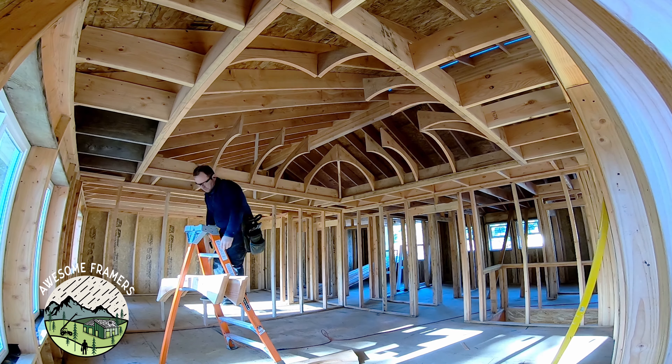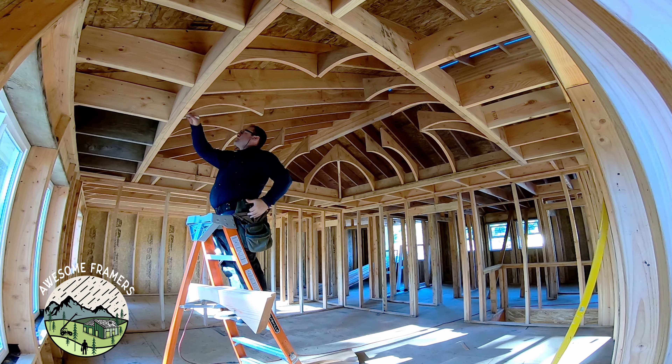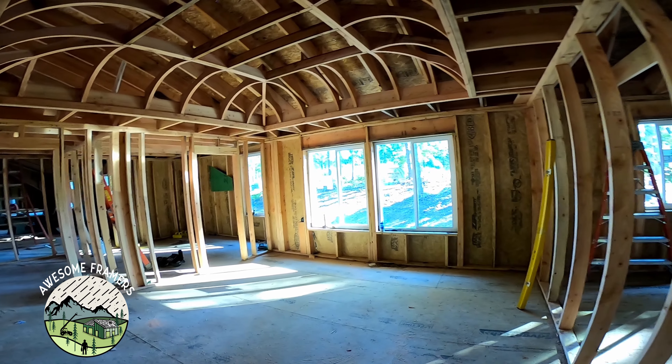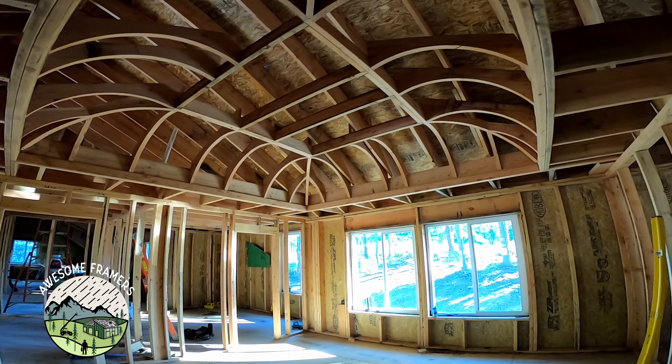I also always cut a few extra rafters because once you've taken this much out of a 2x12, if it's cracked or it falls off the ladder like it did there, then you've got to back up the brakes. So that's how the ceiling looks before it gets skinned — we put it this way for the drywallers.